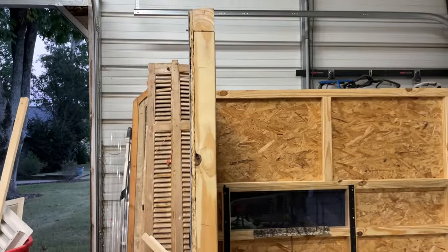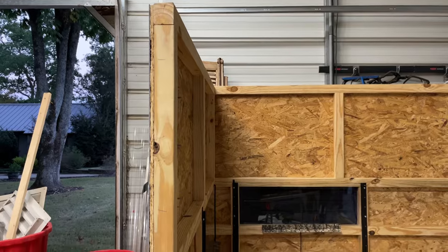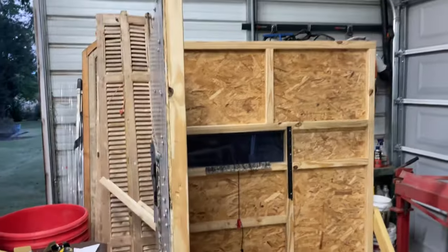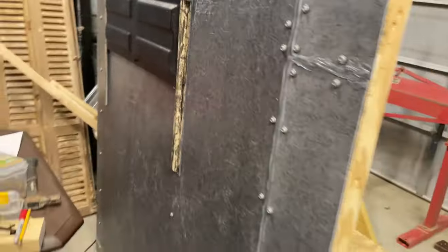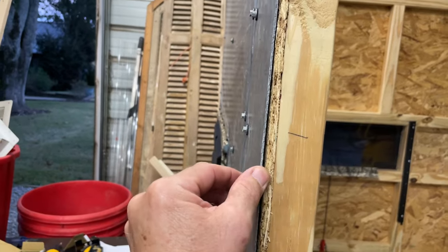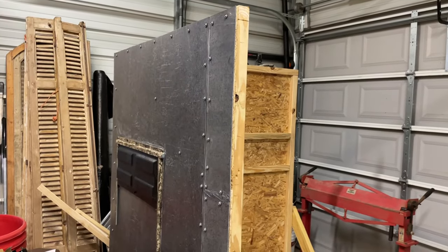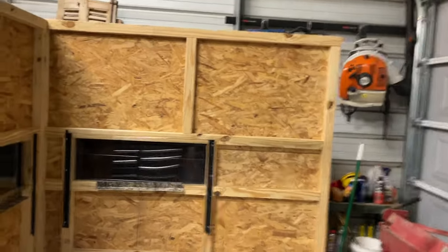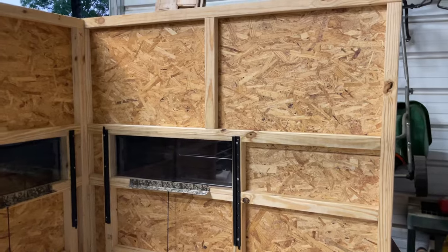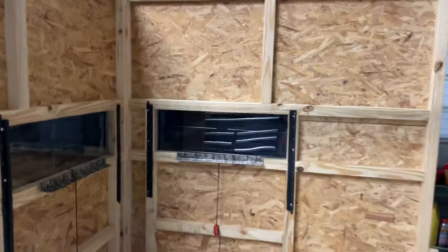I rip my two-bys down to one-by - you can actually buy the one-by stuff at Lowe's sometimes, but it's just cheaper and I have a table saw so I rip it. Used to, all I'd put on the outside is this black FRP - basically a very thin vinyl sheeting - and it does fine. I've had blinds last 12 years made out of that stuff with no OSB under it. But I did decide to use OSB on this one because I'm using a new window system and wanted something a little more sturdy, and I think it helps quieten the blind a bit.